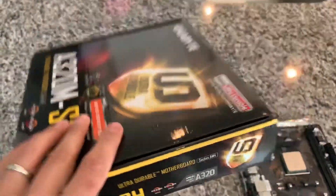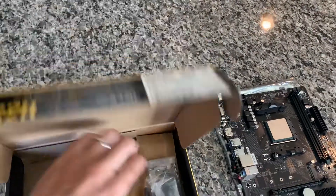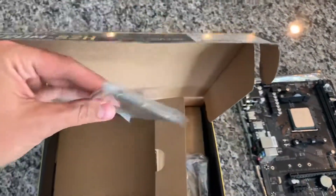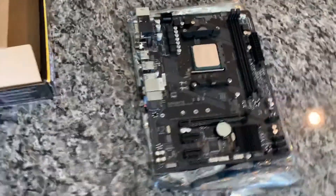It did come with the IO shield and a SATA cable in the box, and didn't really come with anything else. Honestly all I really care about is the IO shield — I have so many SATA cables that doesn't matter. Let's go look at the board.